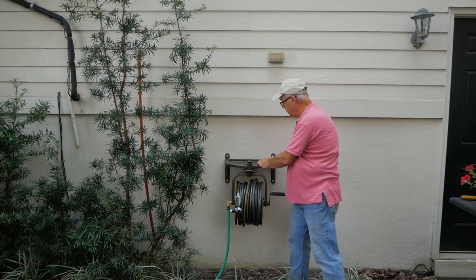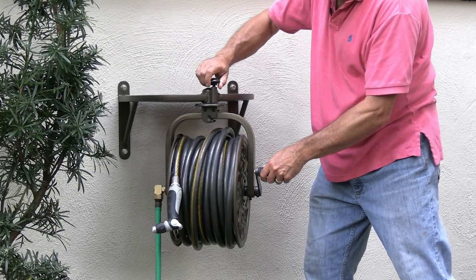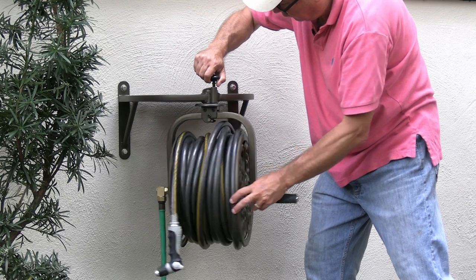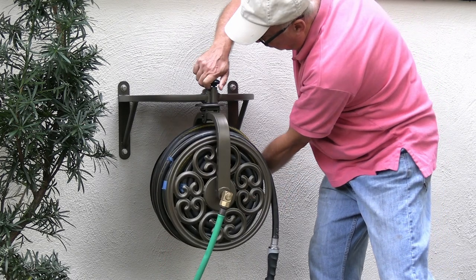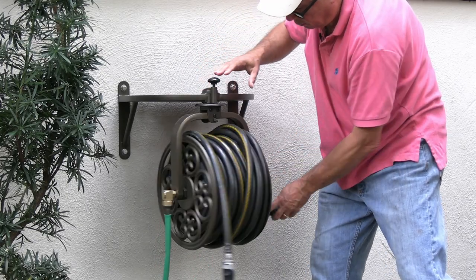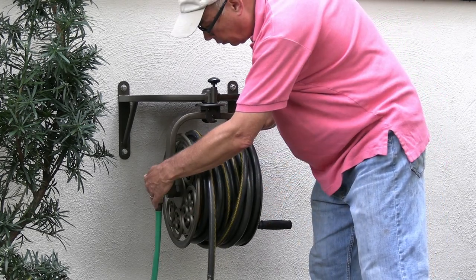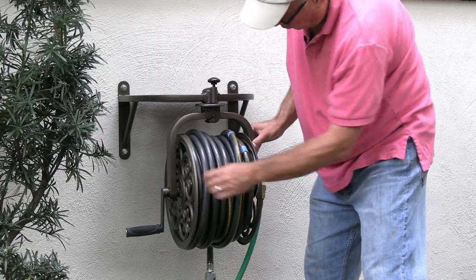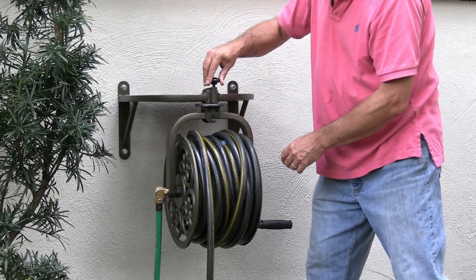This is very strong and solid. The reel rotates 360 degrees. You pull this knob up — it has several locking positions. You can lock it there, or lock it at a 45, or at a 90, or if you twist it like that, it'll just freewheel and spin any way you want to go with it. One thing to keep in mind is the orientation of your leader hose — if you want it all the way around with the crank on the other side, you're going to need a slightly longer leader hose.